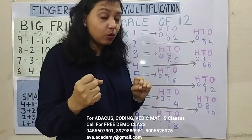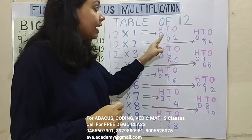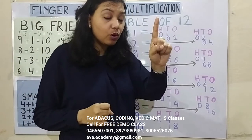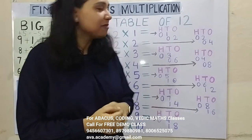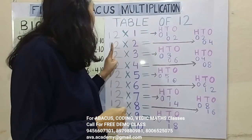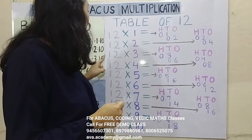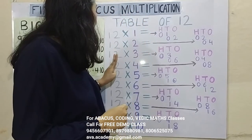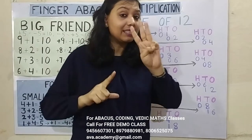Now 2 1's are 2 — we will convert it into a 2-digit number by putting a 0, so in 10's we will represent 0 and in 1's we will represent 2. Answer will be 12. Now 1 2's are 2, in 100's 0 and in 10's 2. 2 2's are 4, in 10's 0, in 1's 4. Next: 1 3's are 3, in 100's 0, in 10's 3. 2 3's are 6, in 10's 0, in 1's 6. Answer is 36.